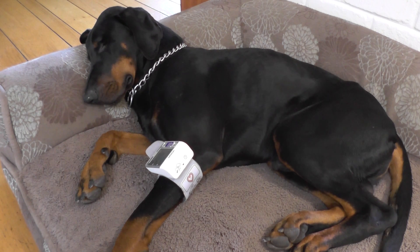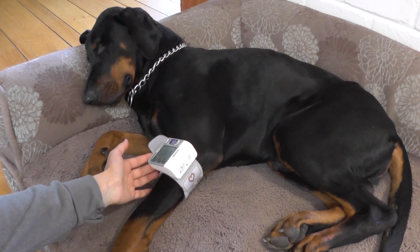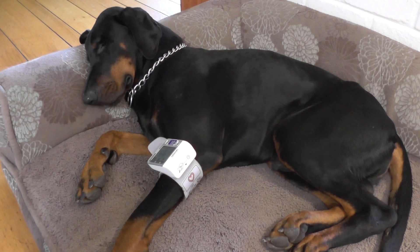For dogs, they only care about the higher number, which is the systolic measurement. The diastolic measurement, which is the lower number, can't be accurately detected for some reason, so it's just disregarded.